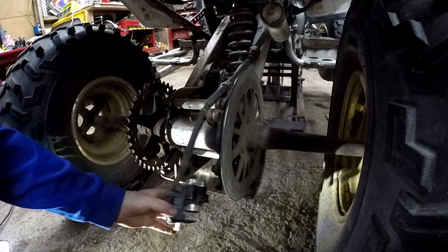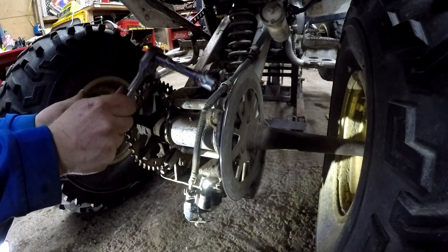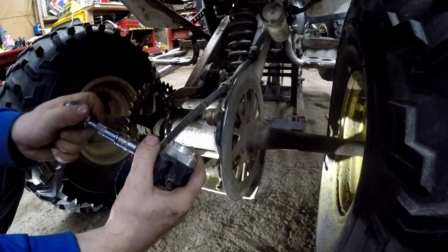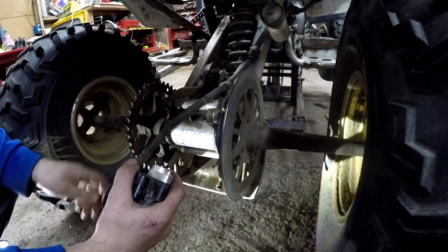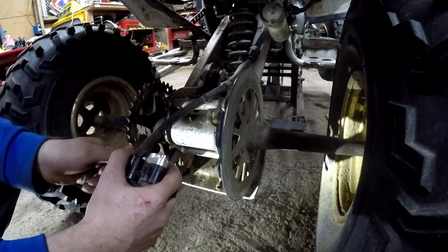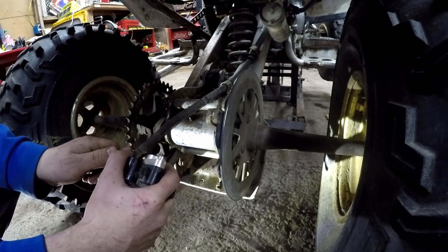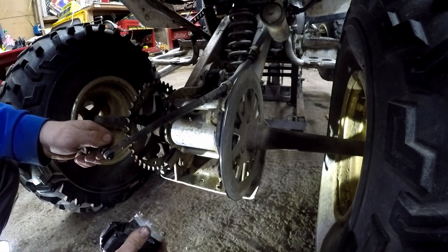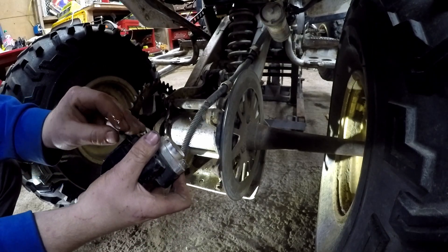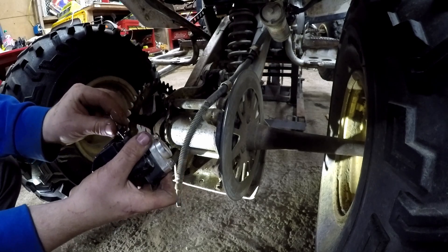I got my 12 millimeter socket, I'm gonna go ahead and just loosen that guy up. It's probably gonna leak fluid everywhere but that's fine - I have to bleed it anyway so I don't care. I'll just take the banjo bolt, put that back in there and save that.